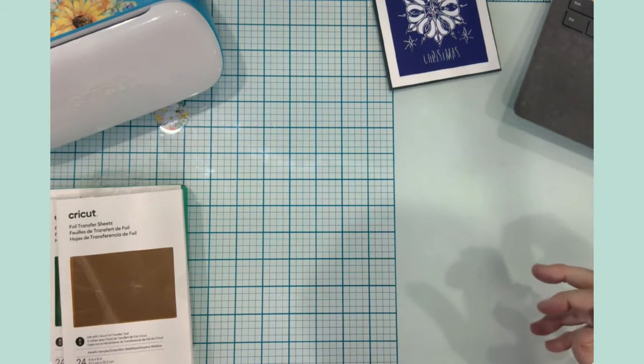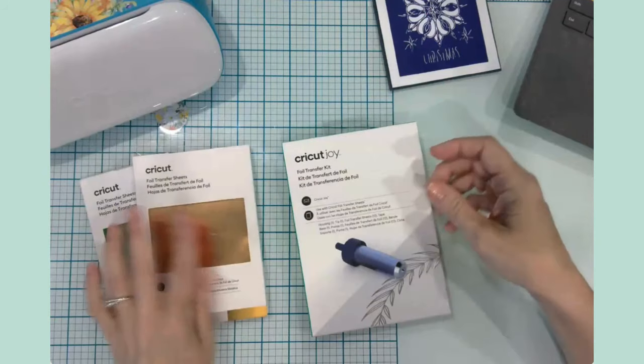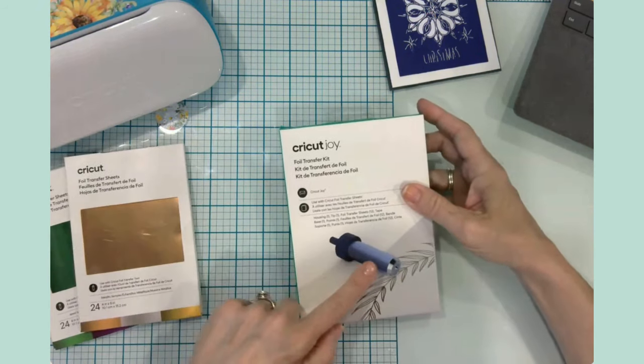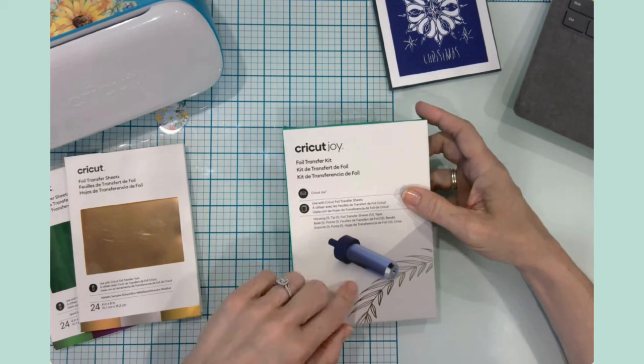Let's talk about the actual foil transfer kit itself. These extra foil sheets I purchased separately — they do not come with the kit. This kit is for the Cricut Joy, but you can also get one for the Maker and Explore series.